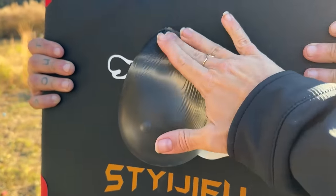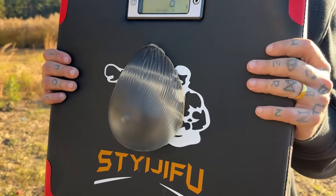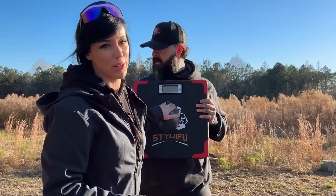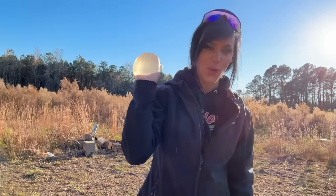Alright, we got our implant on there — nice and sticky, feels nice. Let's give it a tit punch. I'm going to try to do the same distance and same amount of pressure as the first punch. 33 pounds. So just based off the punch alone, the implant actually took some of the impact. Let's shoot it.